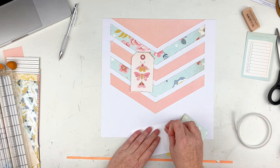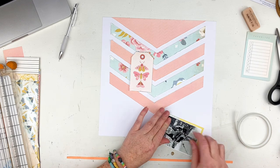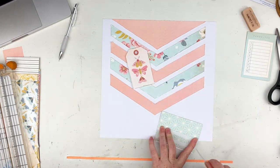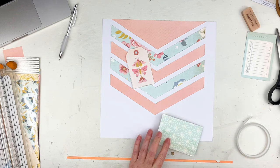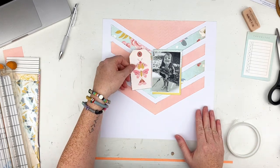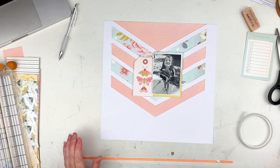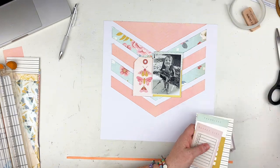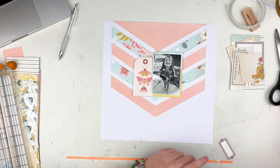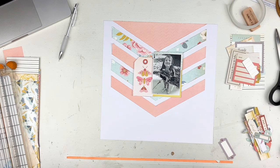I roughed up the edges while sticking those down. I am going to use this tag — roughed up those edges as well — and I am sticking my picture to the back of it. I made a flap on the top so I have a place to do my journaling that's not out in public. I'm adding my journaling about our walk, my daughter being goofy and hugging the leaves, and talking about the weekend.